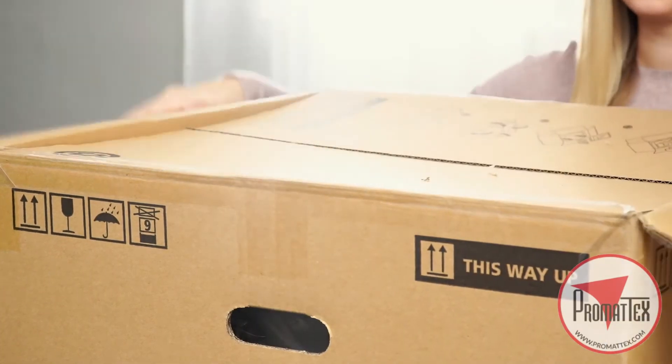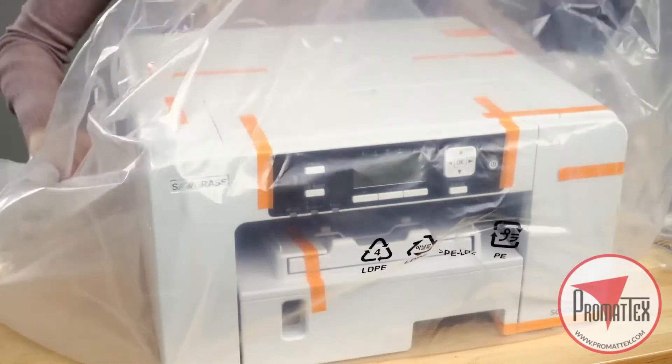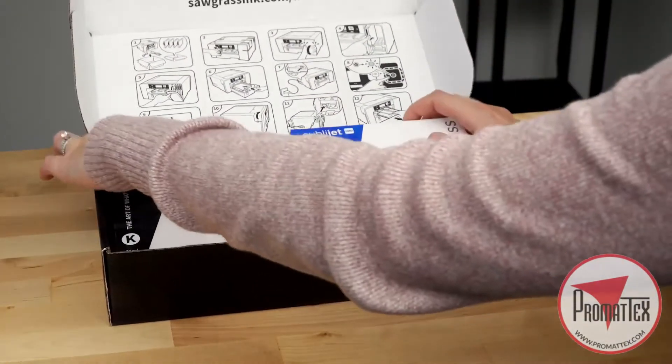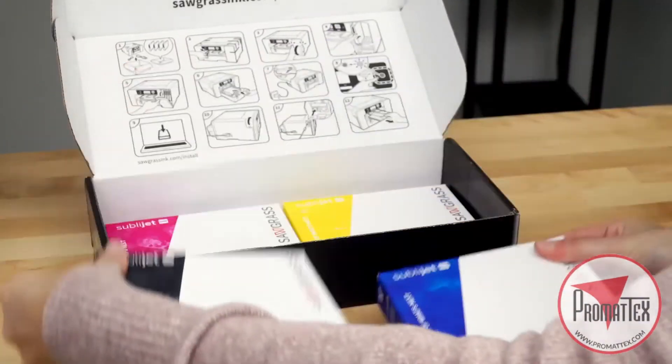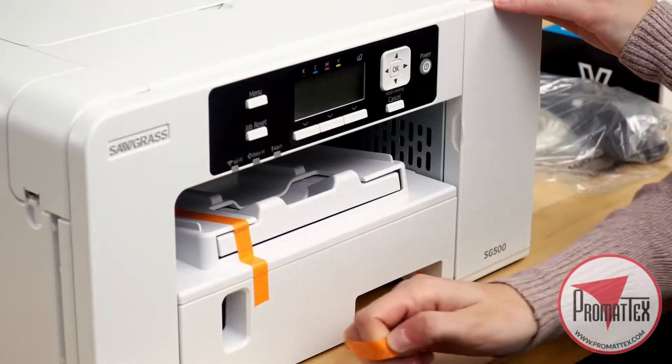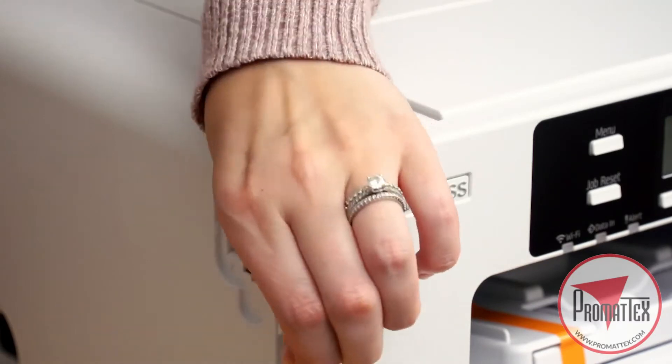First, open the box. Set out all the contents and remove the packing material. Open the installation kit box and unpack all four ink cartridges. Remove all the orange tape on the exterior of the printer and remove the cable port cover and take off the tape.